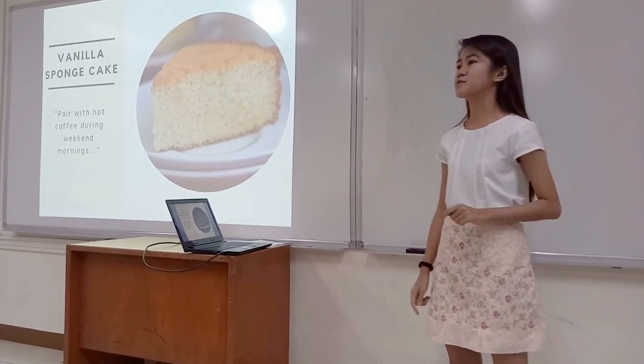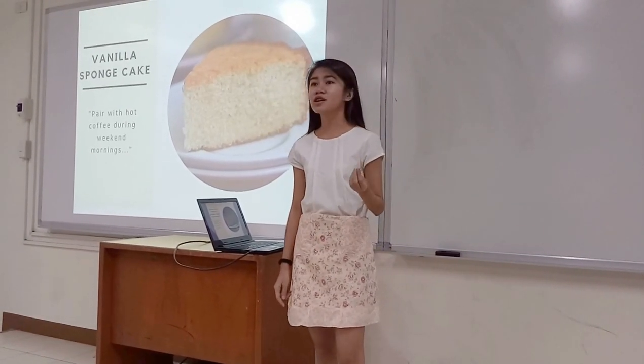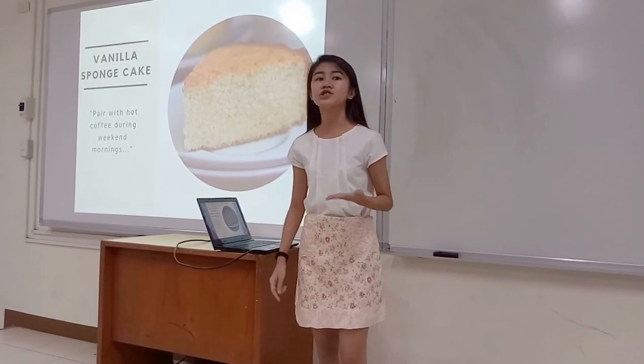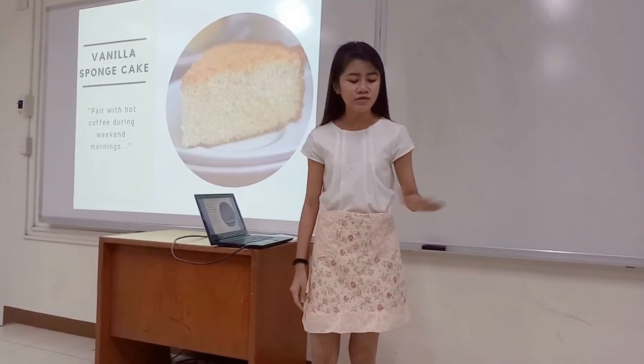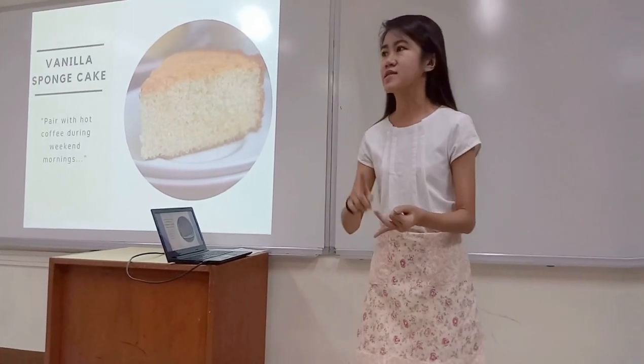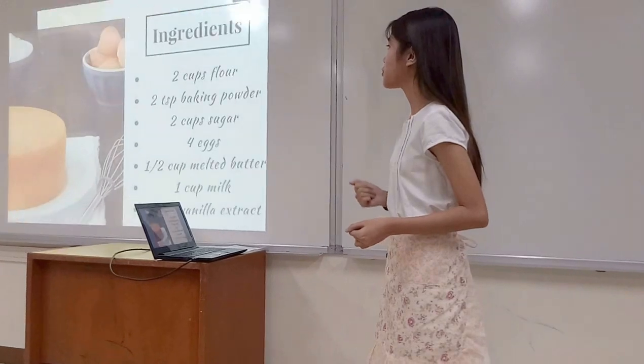For my next recipe, it's this vanilla sponge cake. This is my mom's favorite. She calls it her coffee cake because she likes to pair it with hot coffee during the weekend mornings. This is an old-fashioned recipe — it's fluffy, it's delicate, and it's packed with flavor. So here's how you make it.